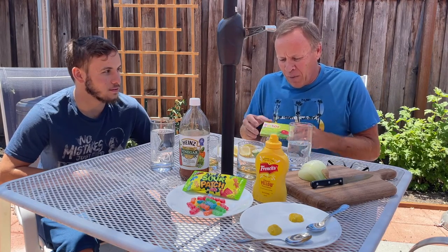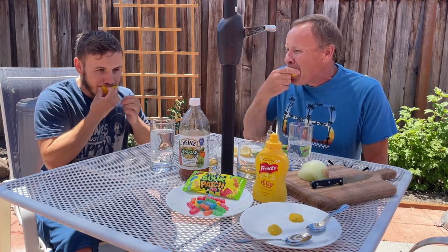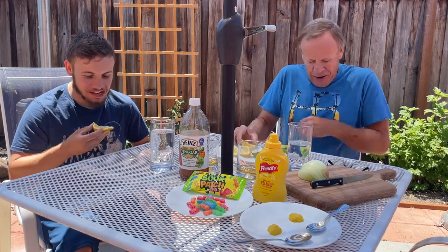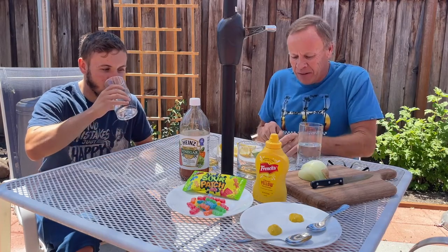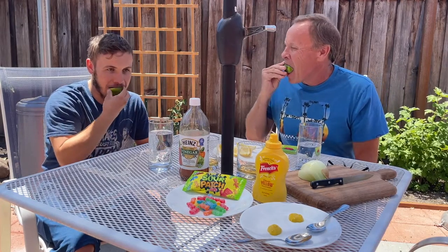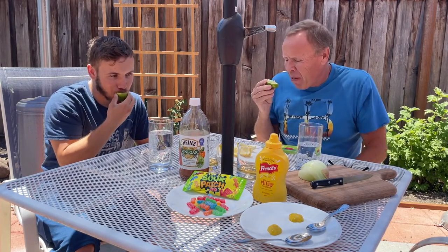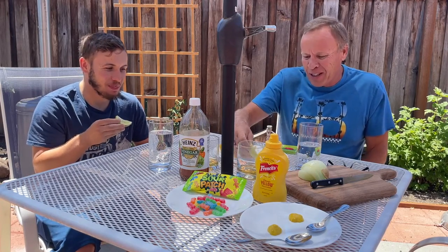We're each going to start off with a lemon. Very sour — a little sour. Then we're going to do a lime. It wasn't super sour at first, but it kicks in a little bit later.